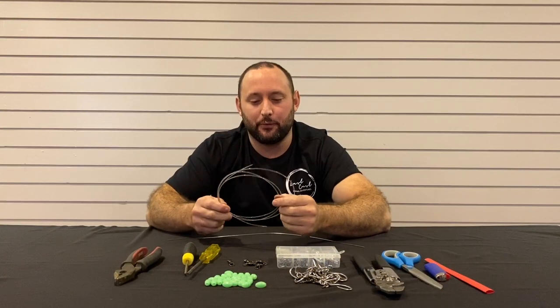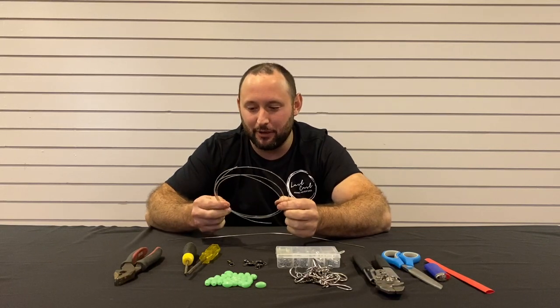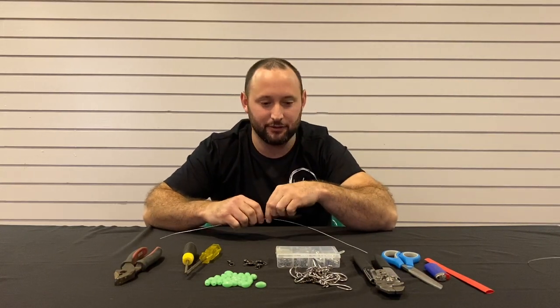So with this trace we run 200lb mono. You guys probably think that's a bit of overkill for a stripey rig, but we like to use these as a backup for our blue-eyed trevalla, gemfish, stuff like that — so we sort of have it as an all-rounder.